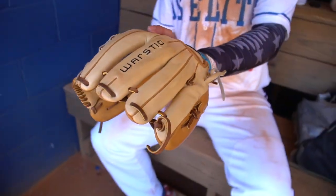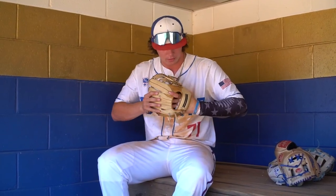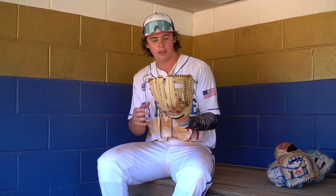Next up, got my Warstick infield glove. I only bought this because I bought a Warstick bat and I just needed a new infield mitt, and this was nice and cheap. It's good quality — I like using it. It's an 11 and a half. I've only been using 11 and quarters in the infield, so I won an 11 and a half.